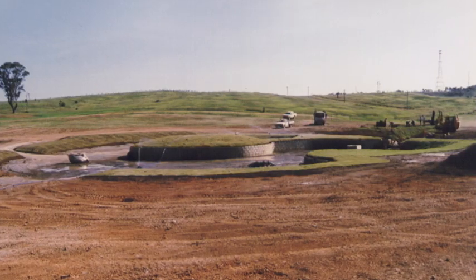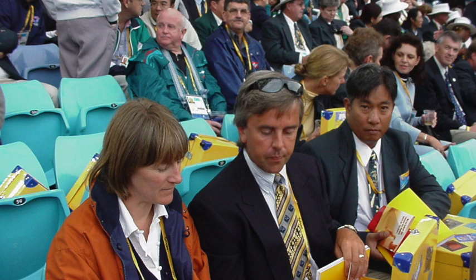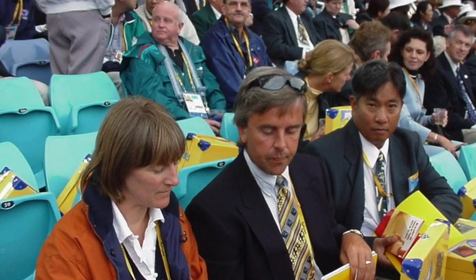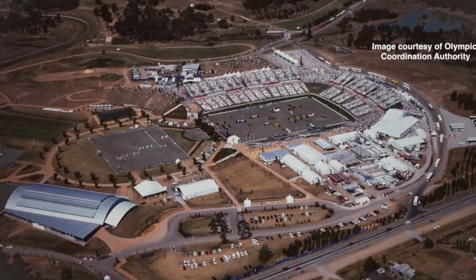Overall it was a 27-week project from start to finish including the competition. Our abiding memory was how welcoming everybody was — the atmosphere was fantastic. I think Australia should be really proud of Sydney. It was brilliant; I was really privileged to be involved.